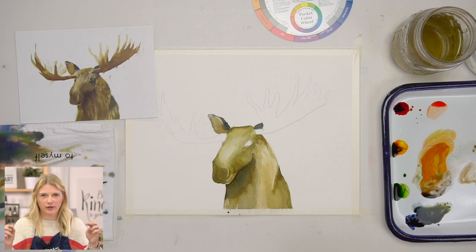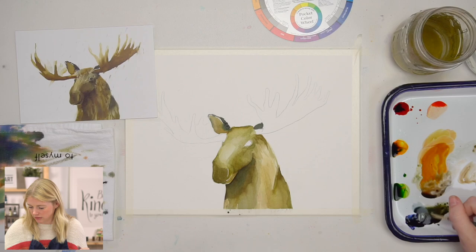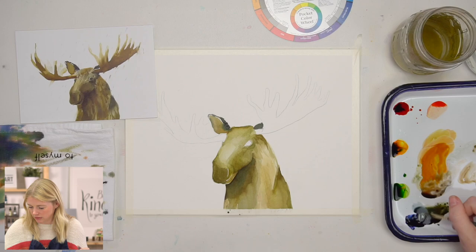Now I'm going to do the eye. In the outline, I left a little section within the eye that I want to stay white, so I'm going to paint around that.